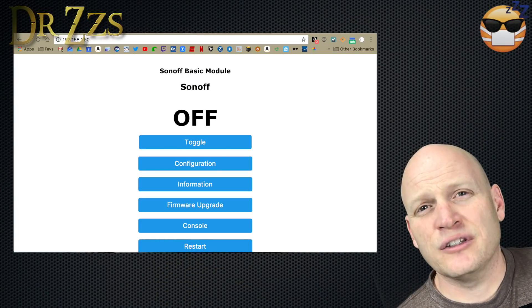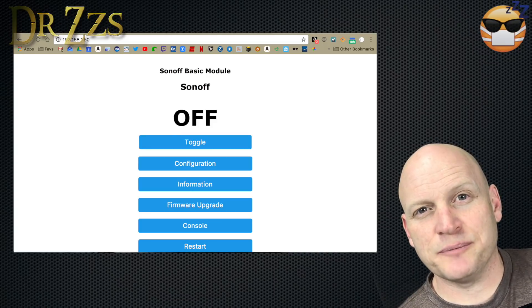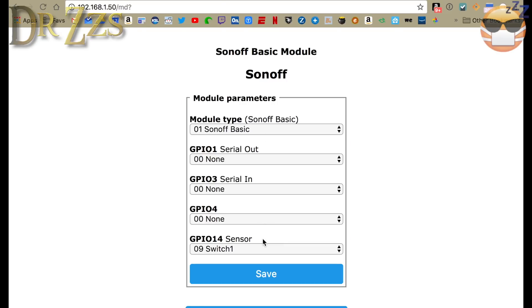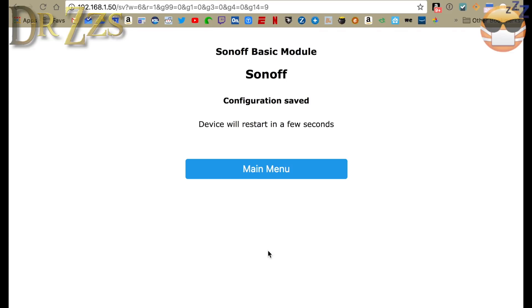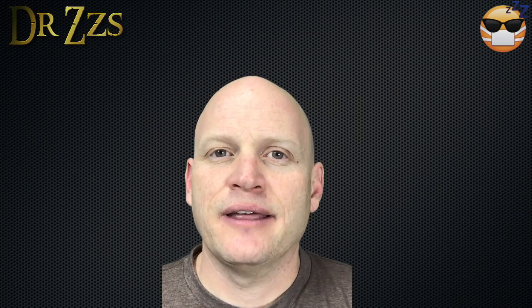Now while we're here looking at the Tasmota main menu, we can get our Sonoff ready to become a light switch. Click Configuration, then Configure Module. Then in the drop-down menu for GPIO 14, pick 09 Switch 1, and click Save. You'll get a message about the Sonoff restarting. In a couple seconds, click main menu and you should get back to the main screen. That's how you make GPIO 14 into a switch.